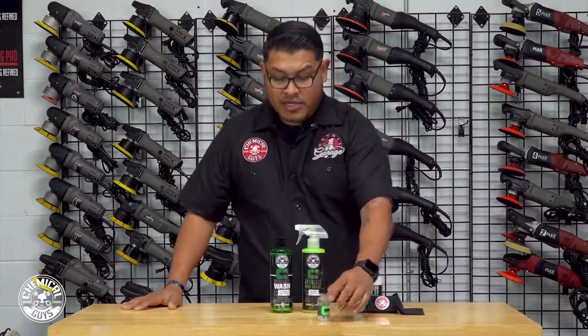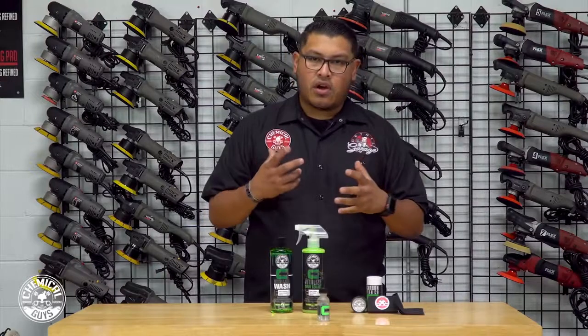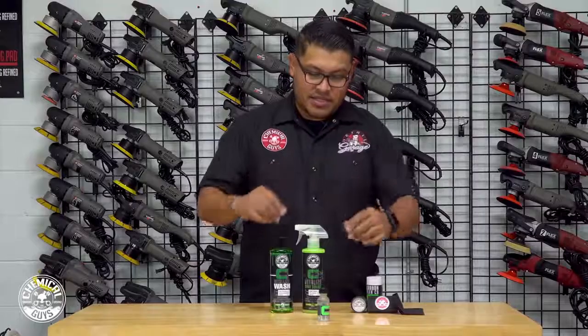Anyway, three years of protection, great shine, super hydrophobic — nothing sticks to the car. Not dirt, not tar, not grime, not feelings. No feelings stick to this car.